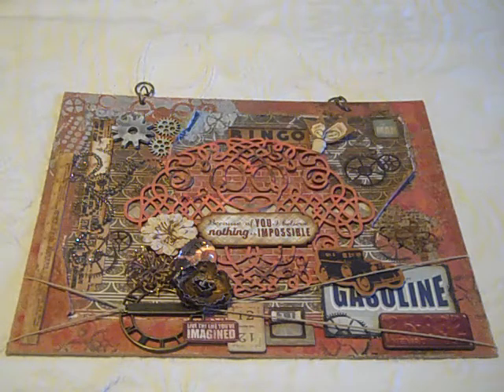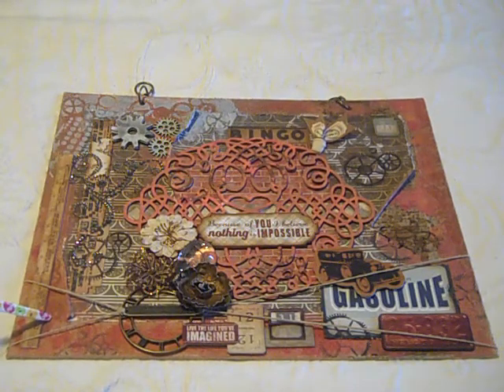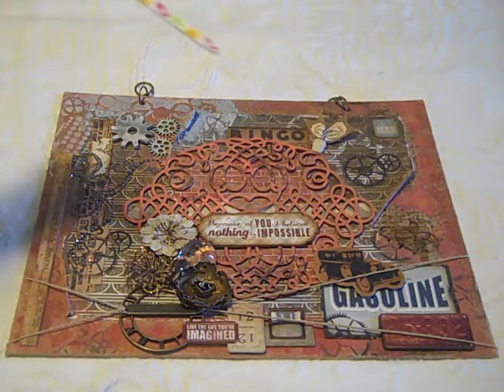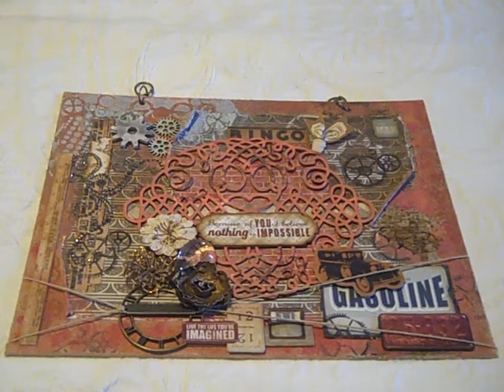I'm really, really happy with how those three canvases turned out, along with the box. I hope you guys like them. If you have any questions at all about this project, please let me know. I'm about to film a video of the August kit, which goes live today, August the 10th — if you want it, you better go grab it, as they are in very limited quantities. If you want to become a member of the boutique, I will put a link below in the description box. I really appreciate you guys watching, and I read each and every one of your comments and I cherish them all.